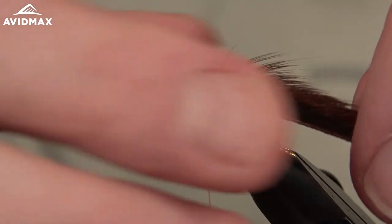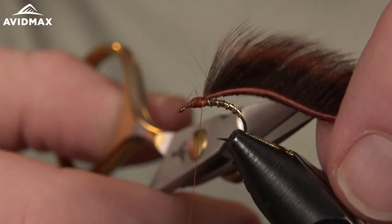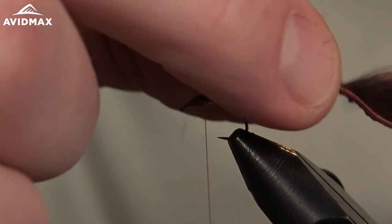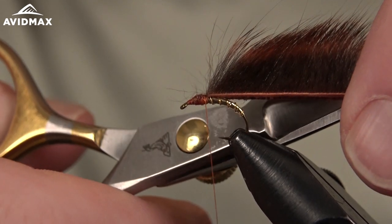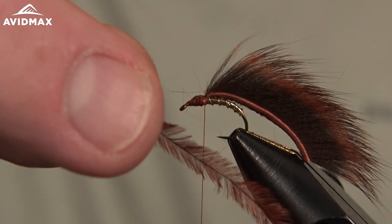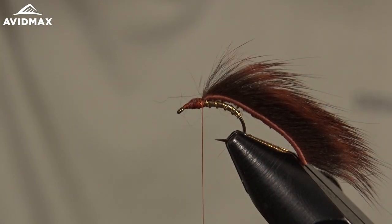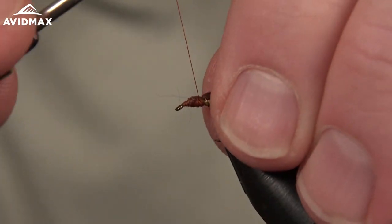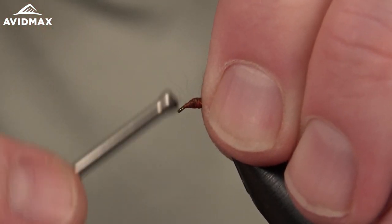We're going to leave the pine squirrel hanging back and trim it — I trim mine to about three hook shank lengths back. You can pull the hair out of the way so you don't cut any excess material, and trim it to a point. Now for the final piece — the ostrich. Come off the plume and strip some of the barbels off of the quill for a nice clean tie-in point. Set that on the side of the hook shank and secure it in place.